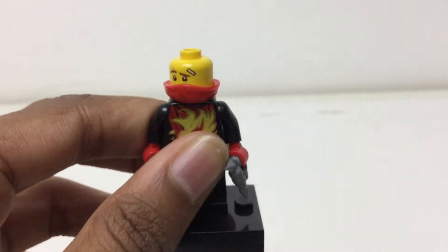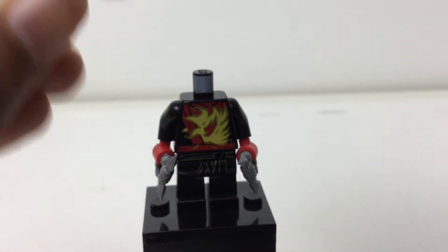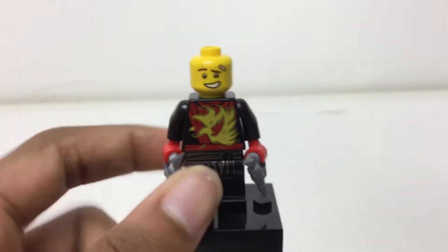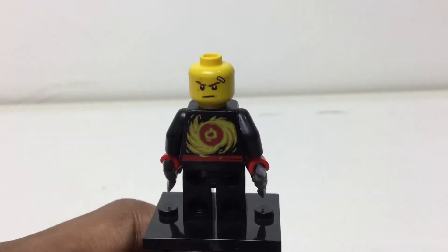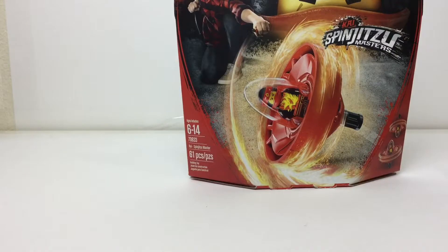The back has flame printing and his emblem, which looks good. He has the new helmet for Season 8 Sons of Garmadon — it pulls out as two separate pieces. In the Ninjago Movie they were just in black, but now they come in all the ninja colors. Here's his happy face using the Lego Ninjago Movie face mold, and then a more angry one.